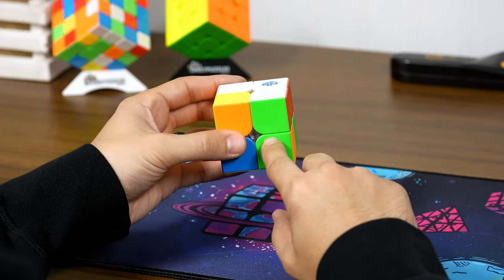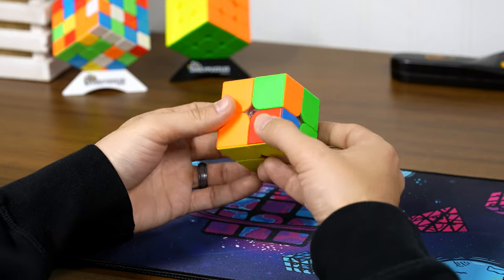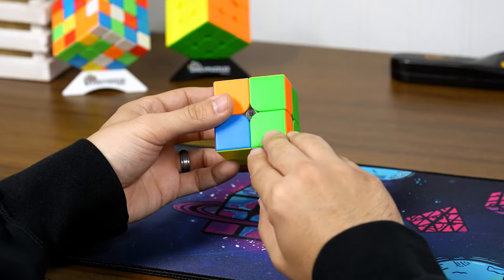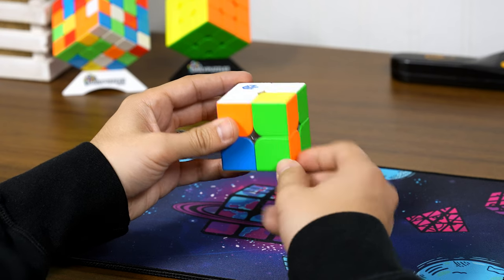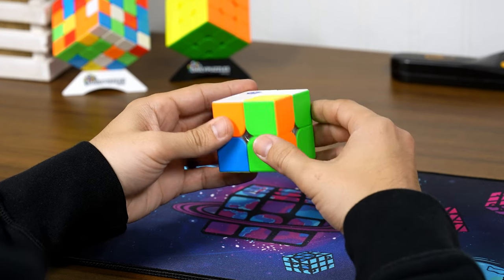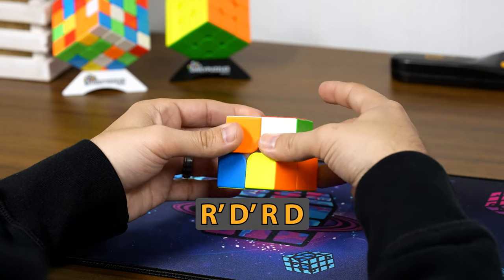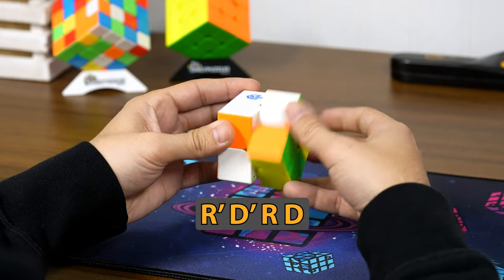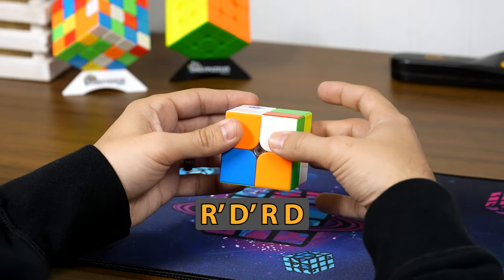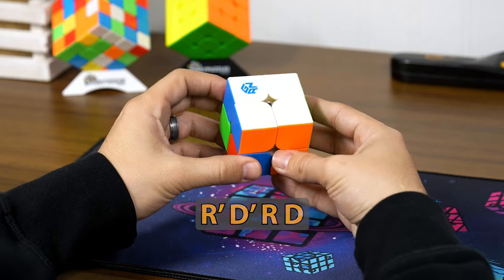We have one more piece left — green. This piece needs to go right here next to the green piece to match up. Make sure that piece is in the bottom right, below where it's supposed to go. It doesn't matter if it's in the bottom right or the top right. Then do the move again: right prime, down prime, right, down — repeating until the first layer is complete.